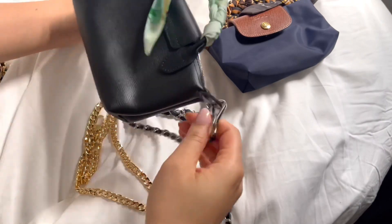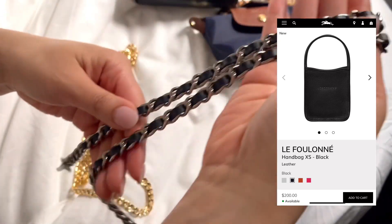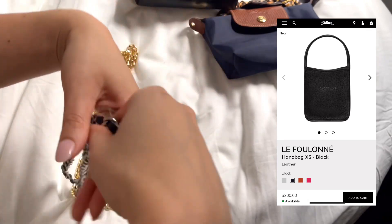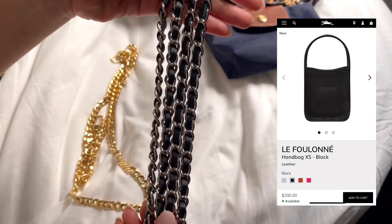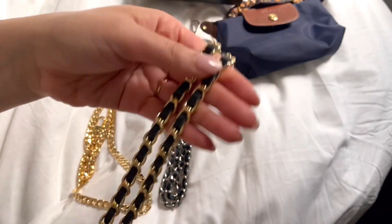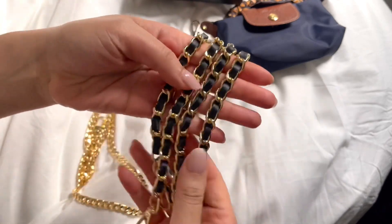I'm looking at the black bag because I have these chains which are so lovely and classy with the leather. I have them in silver and gold, so it's really easy to mix and match with your outfit. This is the black and silver one I like to use for the black pouch with handle, the city pouch. I use it on multiple bags — I really love it. I'll link it down below.